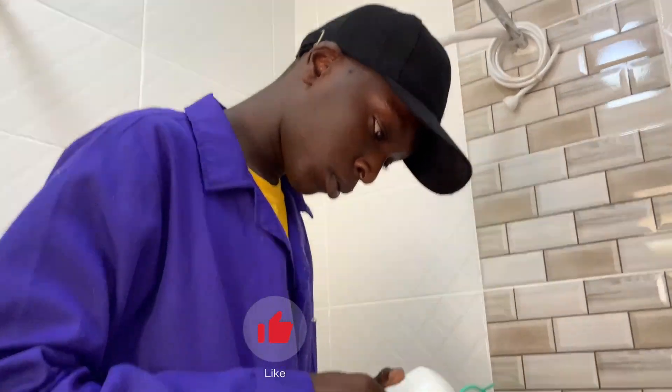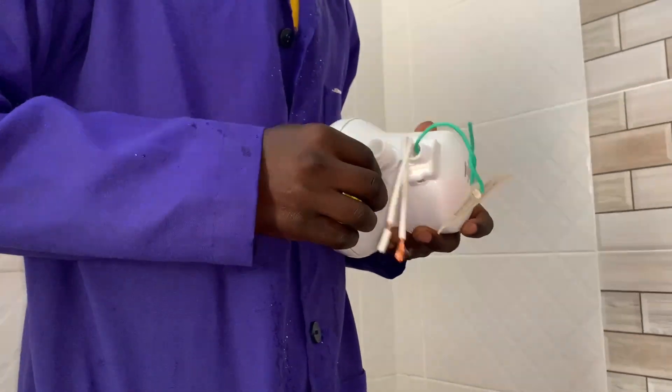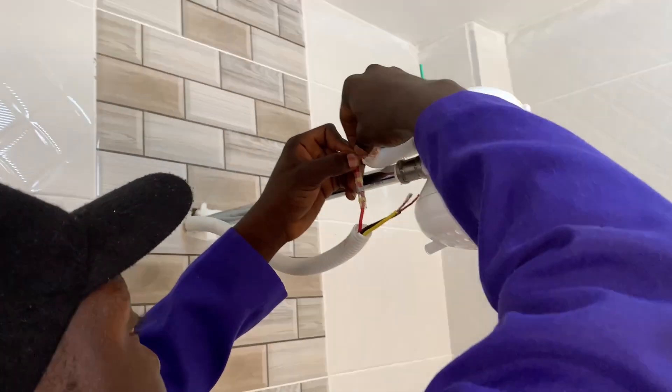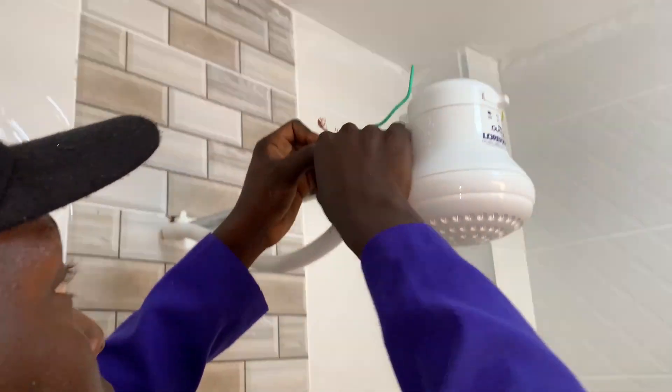When installing an electrical appliance such as a heater that heats water, you need to take extra care, especially due to the generation of steam, which can enter into a joint and compromise on that connection.